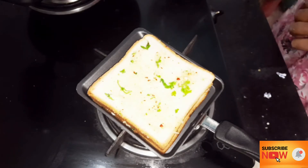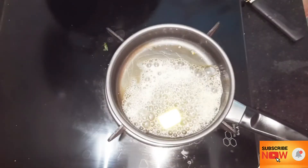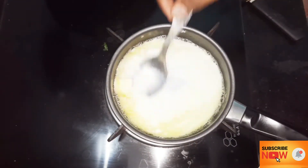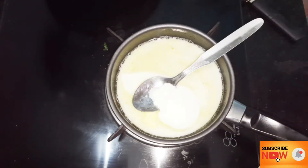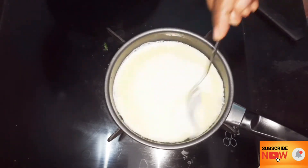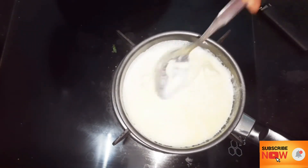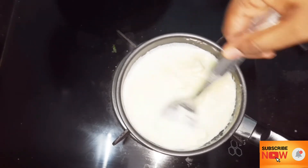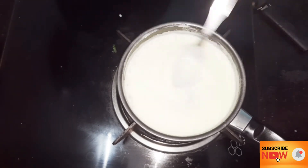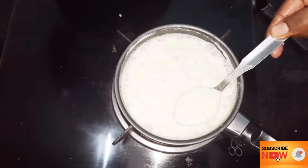For the cheese dipping, we add cheese and 1 tablespoon of milk to a non-stick pan. Let's mix in 3–4 tablespoons of processed cheese. Mix on medium flame and stir until it reaches the desired thickness. Now the cheese dipping is ready.